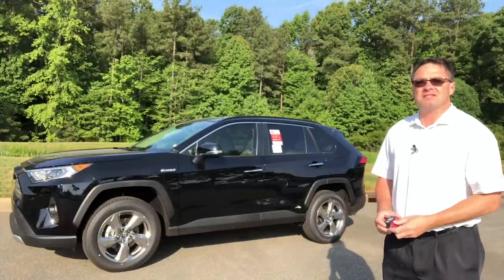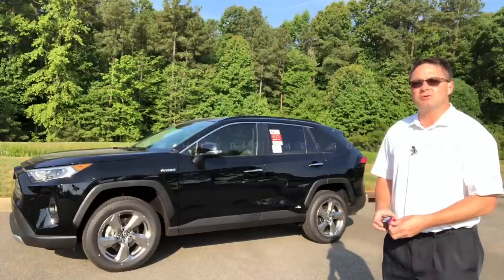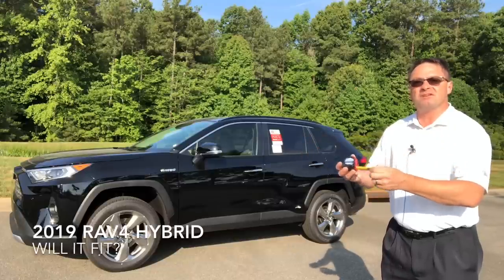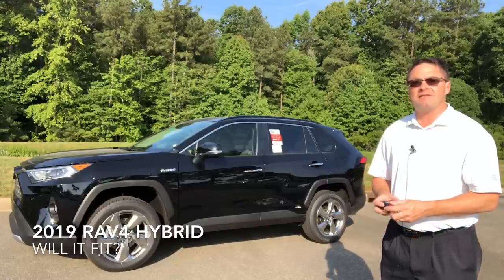For anybody who's ever said size doesn't matter, you've obviously never measured the inside of a 2019 Toyota RAV4. I brought my tape measure along — one of my viewers asked me what are the measurements. Can I fit a freezer in the back seat? So we're going to find out along with a lot of other measurements.